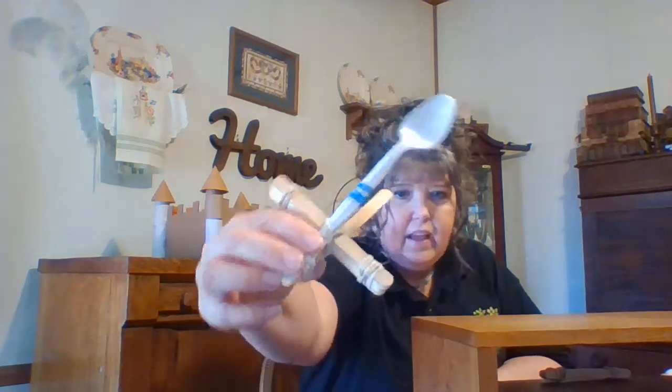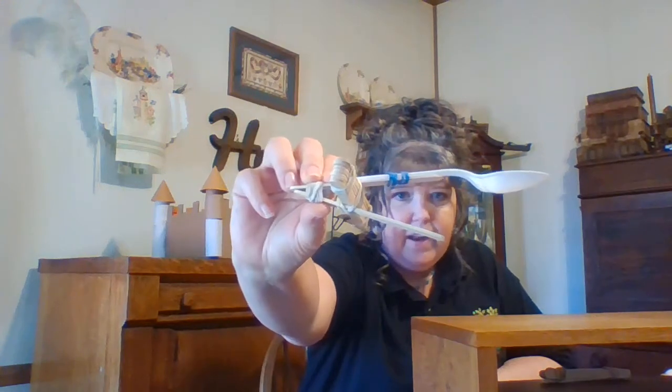This week's project — the instructions are in the packet and you can follow along, but it's a pretty simple project. It's a catapult made out of popsicle sticks and a spoon. So you're going to start with seven popsicle sticks.